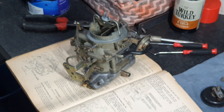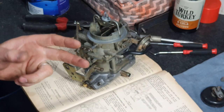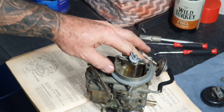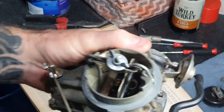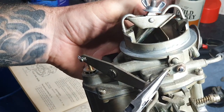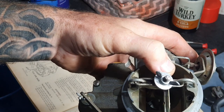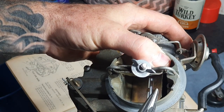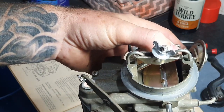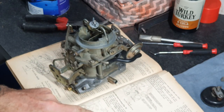That will give you the correct idle speed, which the manual says is about 1350 RPM at fast idle. If you need to adjust the gap, you get long nose pliers and grab this rod — you bend it to make a tighter bend to open that gap up, or bend the lever the other way to close that gap. That's how you adjust your fast idle at that first step, as per the manual.